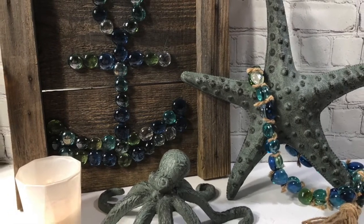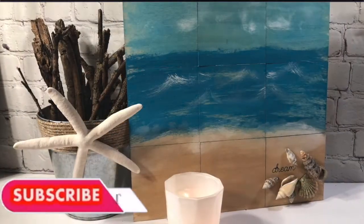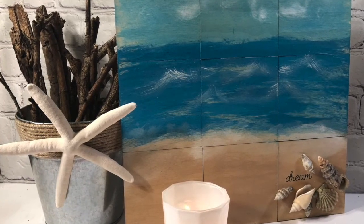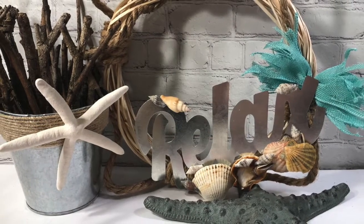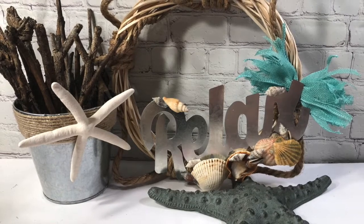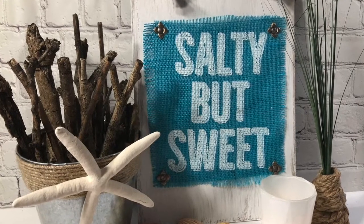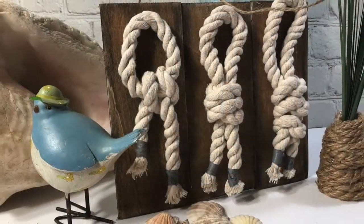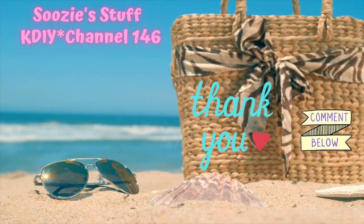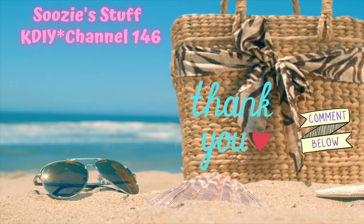I am so glad you joined me today and I hope you had a relaxing time watching and doing some of these projects. Don't forget to subscribe, like, share, comment — I love your comments, they are so sweet and so helpful. Let me know how you feel about everything. I usually comment right back to you pretty quickly. I want to thank you for subscribing, and all my new subscribers — I appreciate everything. I'll see you next time. Thanks for watching Suzy's Stuff, KDIY Channel 146. Bye everybody!